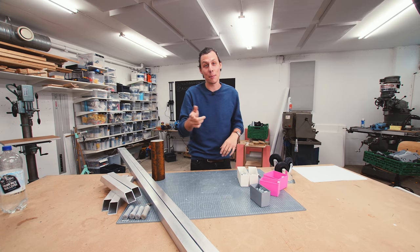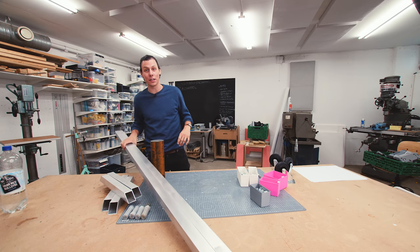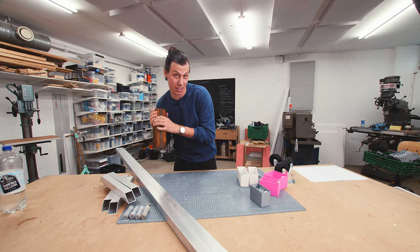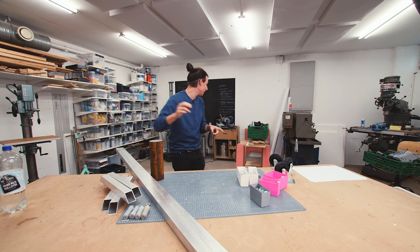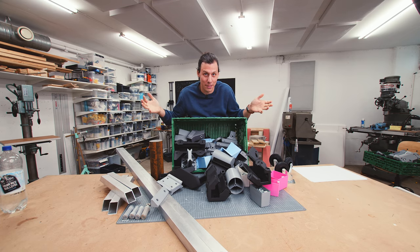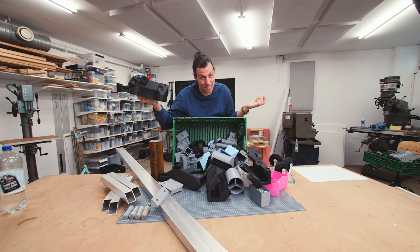So I decided to make one. I'm going to make that out of some aluminum square tubing, a bunch of bearings, some nuts and bolts, some wheels, a big chunk of steel, and a whole bunch of printed parts. Let's start building.